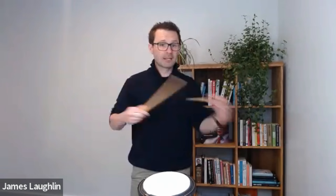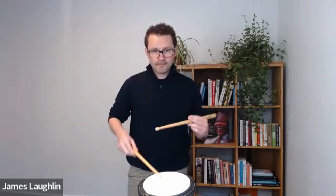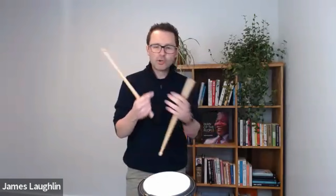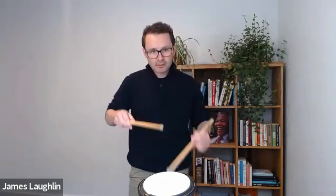Get the drumsticks out there and feel free to join in. Right and then left, right and then left. Keep the tap clear. Make sure you're not losing the tap on the start - it's quite easy to turn it into a four-stroke roll, or an accented five as some people might call it. Make sure it starts with that soft buzz.